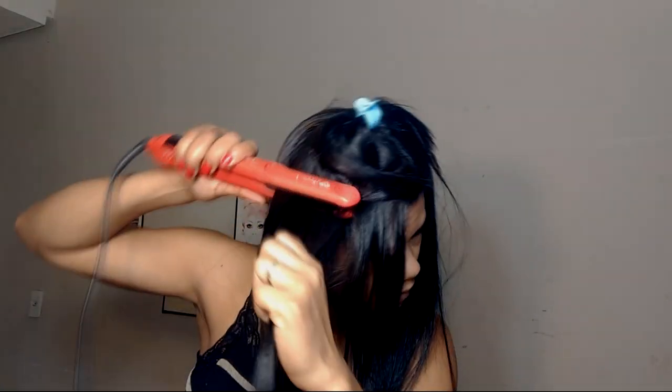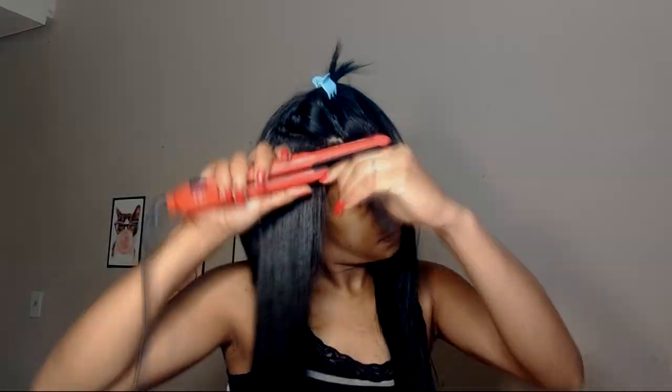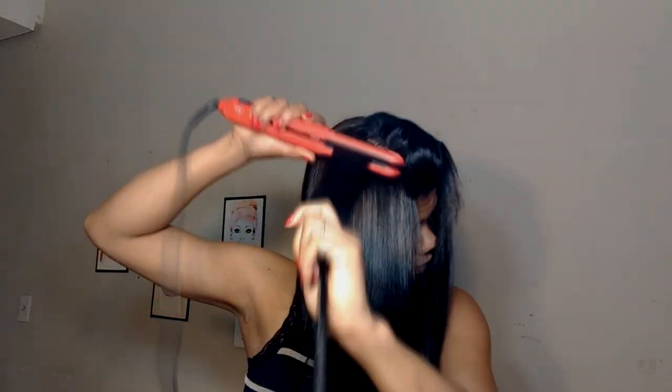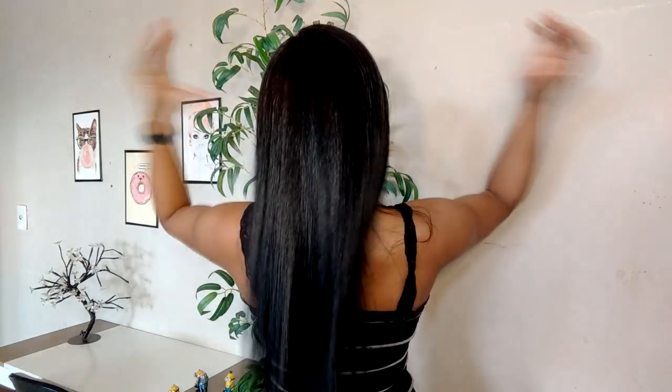Então você aplica em toda a raiz do cabelo se você quiser fazer retoque de raiz, ou se você quiser fazer o alisamento no cabelo todo, aplica em todo o cabelo. Aí você aplica, faz o tempo de pausa de 40 a 60 minutos, e depois finaliza como quiser. Eu finalizei secando com o secador e aí pranchei 15 vezes cada mecha, mechas finas. O resultado foi esse aí, foi incrível, maravilhoso, super recomendo. Vou deixar o link da loja da ProHal aqui embaixo pra vocês comprarem por lá.